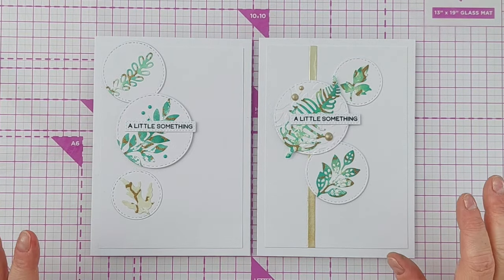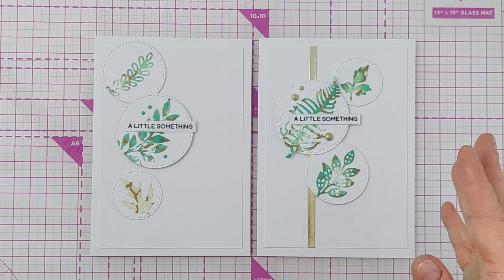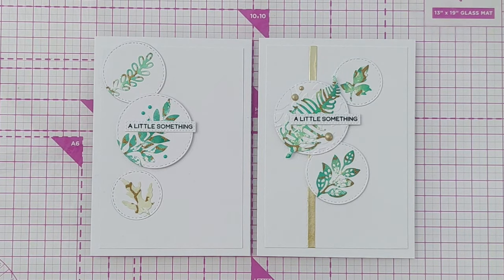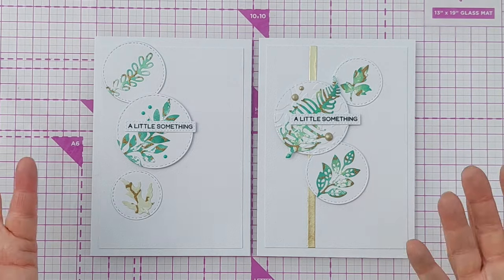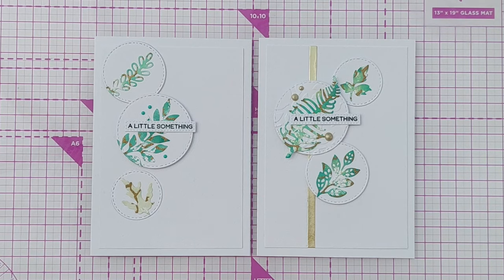There we are — two cards made with more or less the same technique and design idea. One is very clean and simple and the other is clean and simple with a bit more bling, which gives it more pizzazz. Do let me know which one you lean towards. I hope you found this video helpful and maybe it's given you some ideas of something you could do with your leaf dies, circle dies, and embossing folders. If it has, please leave a thumbs up, let me know in the comments, and subscribe if you want to see more. Thanks for watching, bye for now!